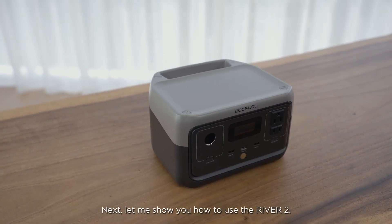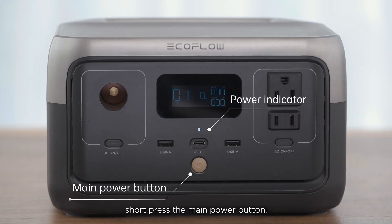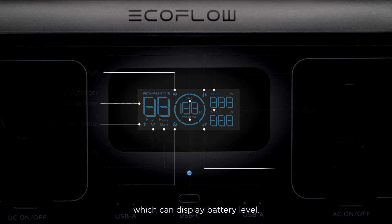Let me show you how to use the River 2. When the device is off, short press the main power button. The power indicator will be lit up and the River 2 will be turned on.